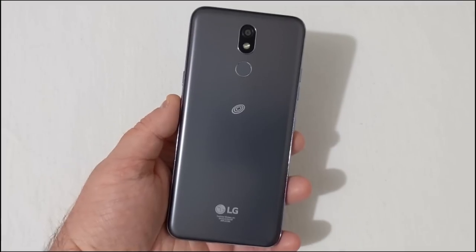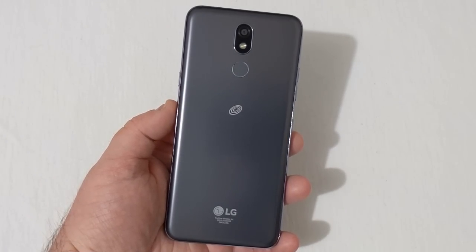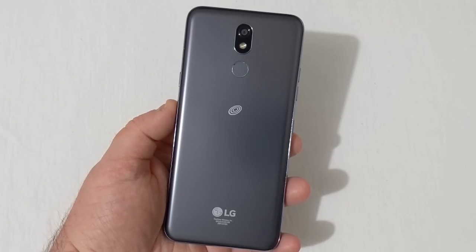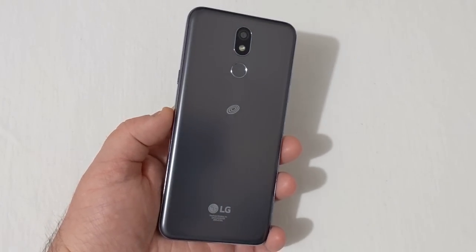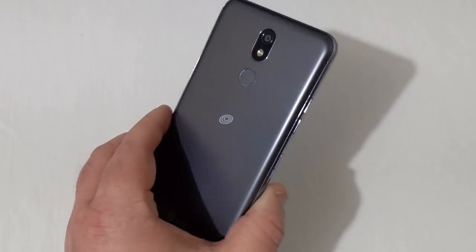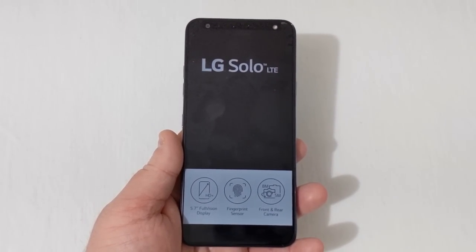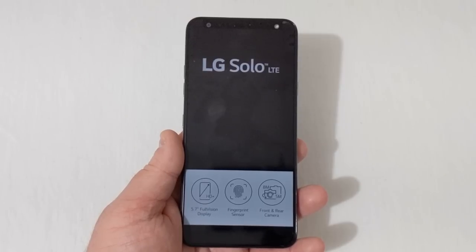The phone is now in hand and looking at it, the phone reminds me a lot of the leaked photos of the LG Stylo 5 — the camera placement on the back, the fingerprint scanner, and the overall design. However, this has a smaller display at 5.7 inches, and I'm sure the Stylo 5 will have a 6.2-inch or something like that, hopefully with better specs.